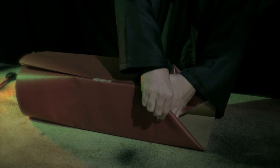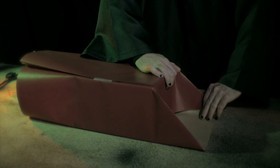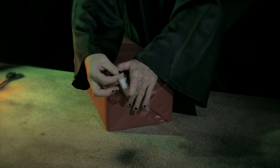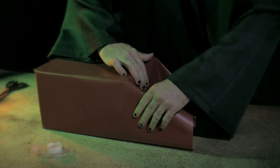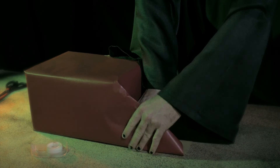Turn the box so that one of the open ends is facing you. Press the sides inwards and smooth against the edge of the box to form two triangular flaps on each side. Crease the edge of the flaps to define the edge of the box. Fold the triangle flaps over one another and tape them. Turn the box and repeat the previous steps with the other open end.